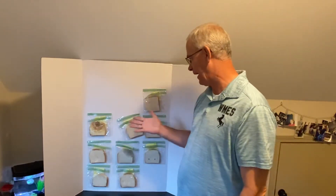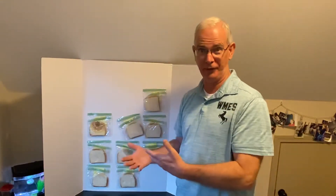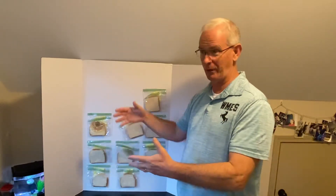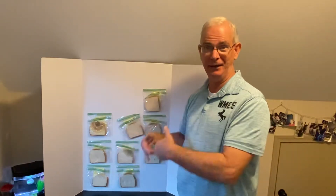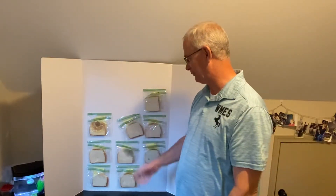We have our control. This was the piece of bread that all of our students handled with latex or plastic rubber gloves and tried not to get any germs on them. Took it straight out of the bag — out of the Wonder bag — put it straight in the plastic, double bagged it, dated it, labeled it, didn't touch it, didn't breathe on it. And so the control grew absolutely nothing.